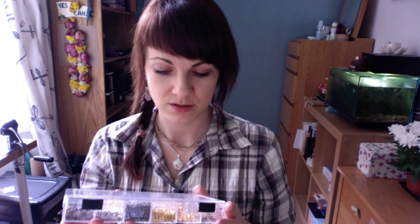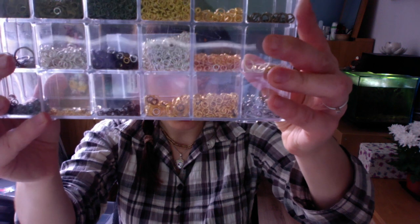Jump rings are just the little rings that you use to connect your jewelry pieces and beads together. Another box I have is full of chains — and that's not even the whole stash. I keep topping it up, and sometimes I buy too much that doesn't fit in the compartments so I keep them in separate boxes. Then I have these fine gold-plated elements which I buy from Etsy.